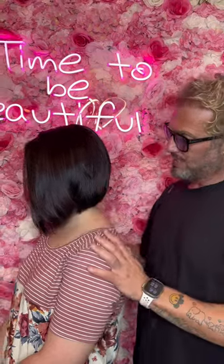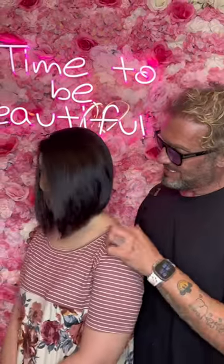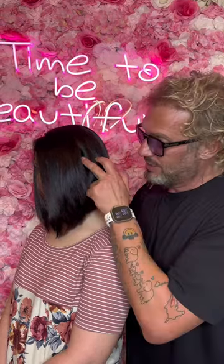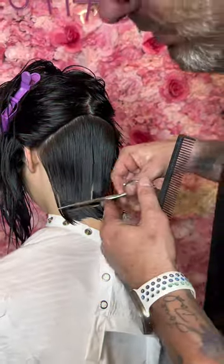I want to show you guys how to cut an extreme swing bob — very clean in the back, comes across where the necklace hits, and drops all the way down to long in the front. Let's go do it. To create a perfect lob,